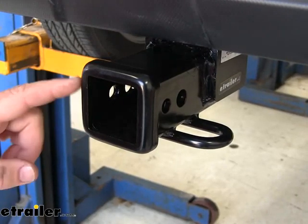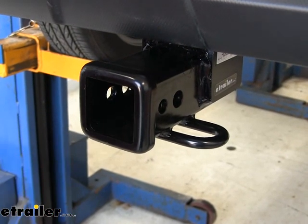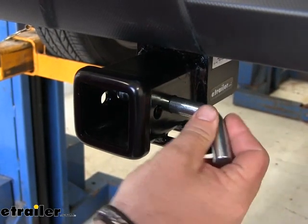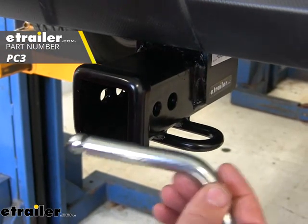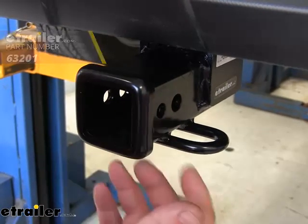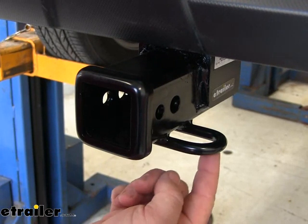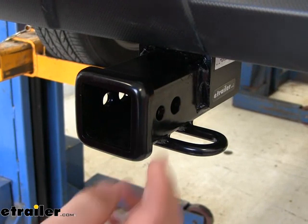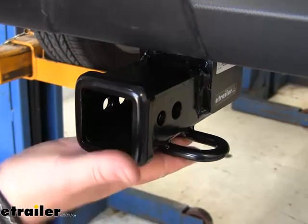The Draw-Tite hitch is a Class 3 with a 2-inch by 2-inch receiver tube opening. We're going to have a nice reinforced collar to give us a little extra stability. The hitch pin hole is 5/8-inch in diameter and takes a standard 5/8-inch hitch pin. The hitch pin and clip do not come with this hitch, however they can be found at eTrailer.com. This other hole is for a J-pinch stabilization device only, which takes the shake and play out of any of your hitch-mount accessories. We're going to have rolled steel style safety chain loops with very large holes that will accommodate different size safety chain hooks. You'll notice very nice thick welds around the receiver tube, giving us a lot of stability there.